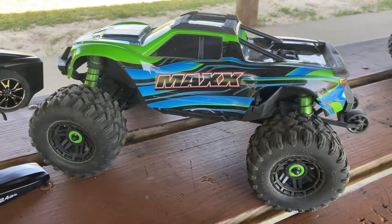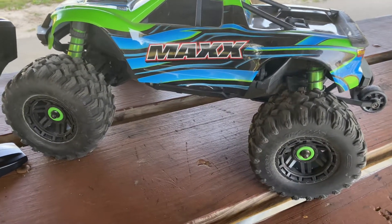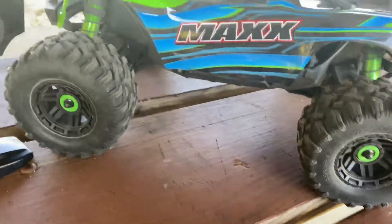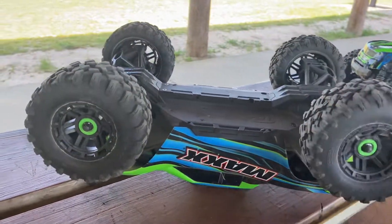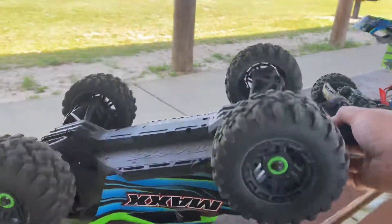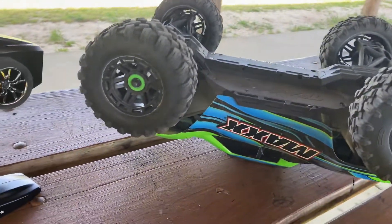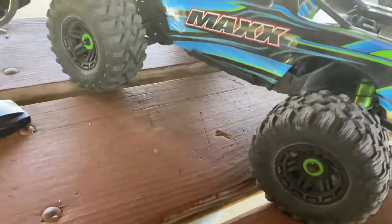A lot of people have been hearing lately that the self-righting feature ruins your differentials and gears and stuff. I can kind of agree — when the truck is over on its side, you got those wheels spinning back and forth to self-right the truck. I honestly do see both points where it could hurt your differentials and gears.